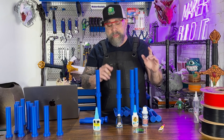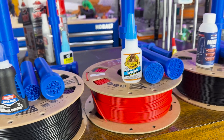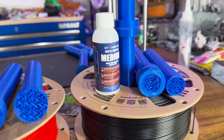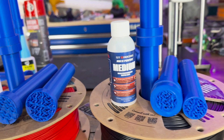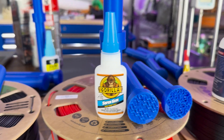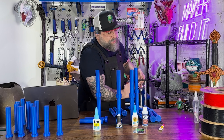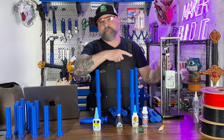So the three that passed our test were the Loctite, the Gorilla Glue, and the Starbond. All of them did a great job breaking at the PLA level and holding when we did the snap test, and all of them passed the twist test. We're going to perform another test with these superglues using our force meter.